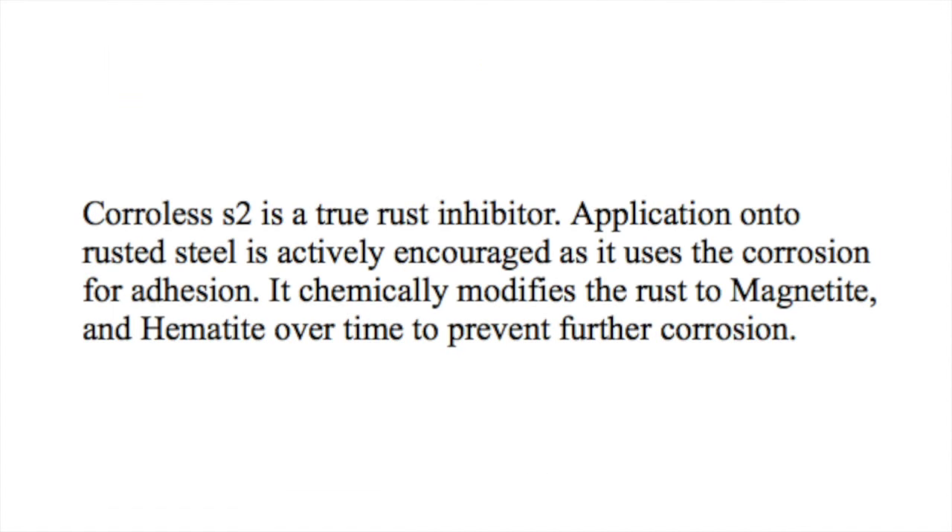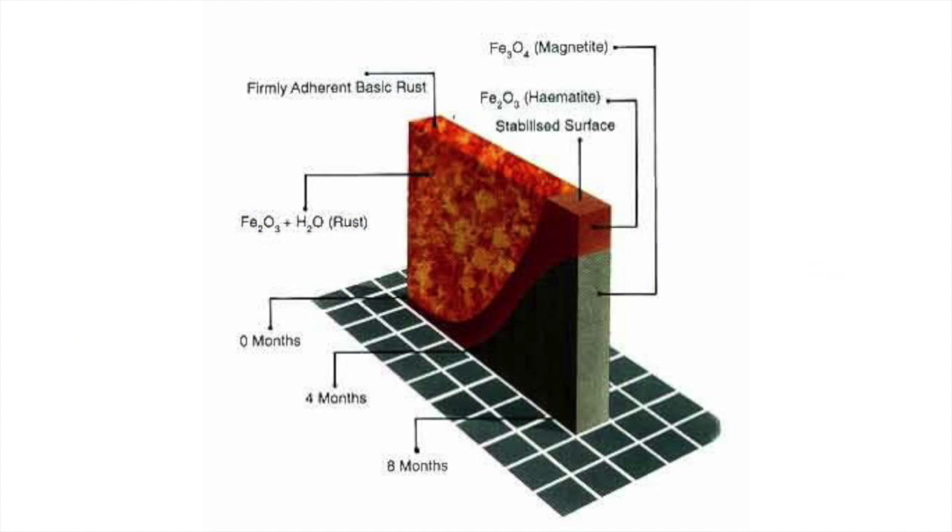S2 is a true rust inhibitor, and it is more active if it's painted onto rust for adhesion. It chemically modifies the rust into hematite and magnetite, as the diagram shows, and this will keep working over a period of time.